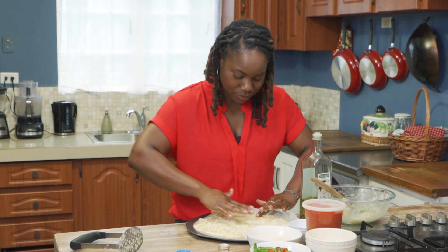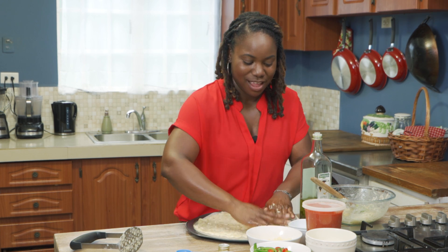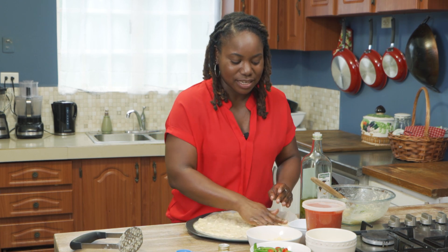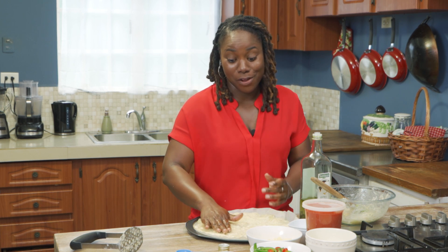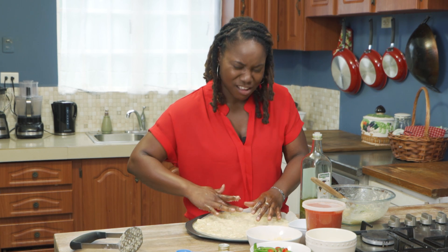You should set your oven to about 450 degrees and put it in for about 15 to 20 minutes until it's nice and brown, or as you like it. I like thin crust, so we're going to try to get this as thin as possible. How do you like yours?